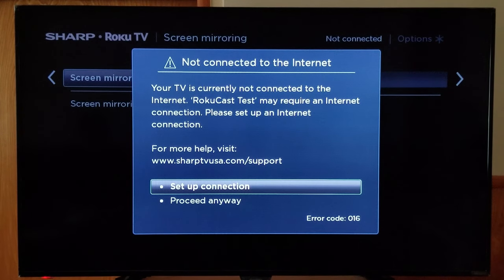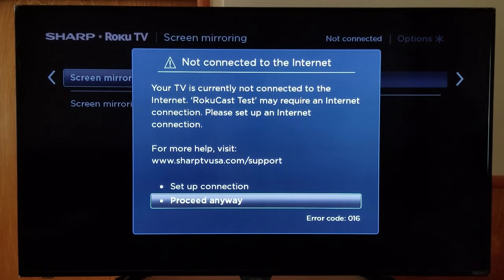On the screen you're going to see a message that says you are not connected to the internet, and that Roku Cast test may require an internet connection, prompting you to set up an internet connection. It gives you two options: 'Set Up Connection' and 'Proceed Anyways' — we're going to proceed anyways.